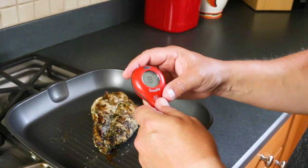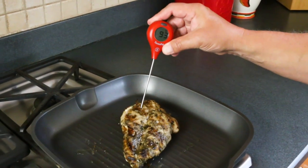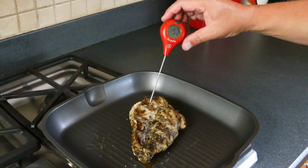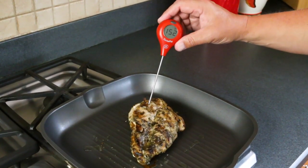It's also super fast and very accurate, so let me check this chicken that I'm cooking here. Pop it in, and yeah, we are getting close to being done with my chicken breasts. Look at that — boom, it's like super fast, within a few seconds I got my temperature reading.